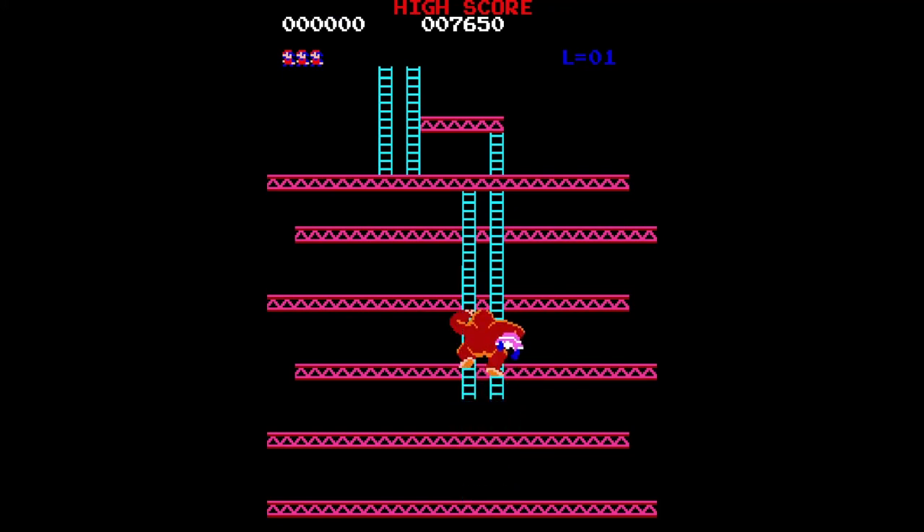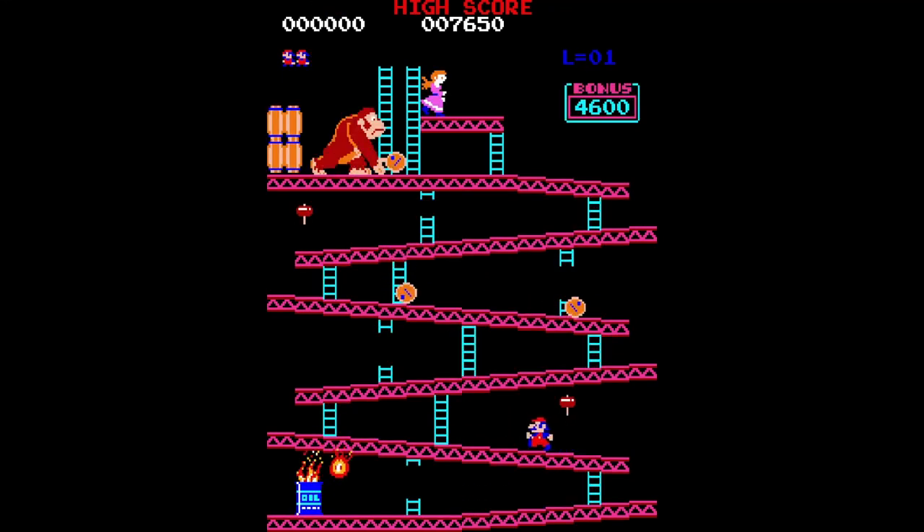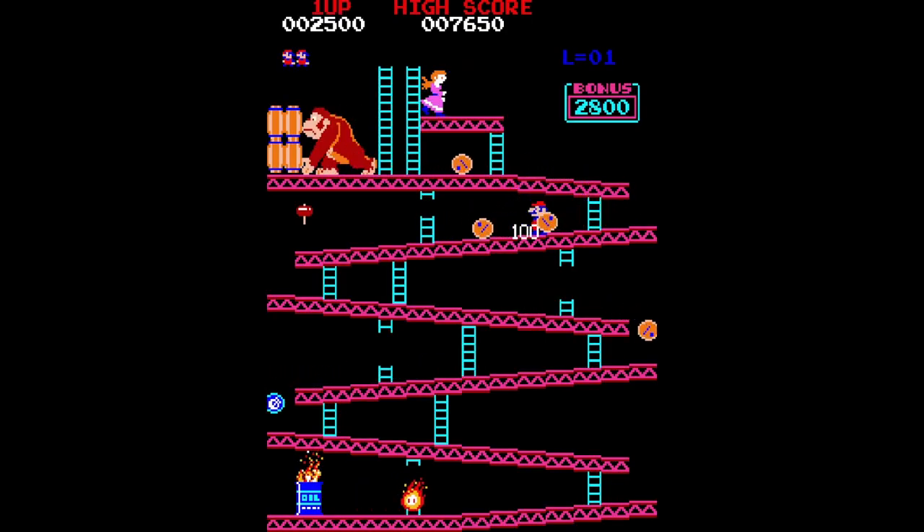Originally, I was planning on doing a review on the Donkey Kong arcade game, but I played that game for over half an hour and guess what, I couldn't even make it past the second fucking level. Shit is so hard. So I decided to cover something else instead.